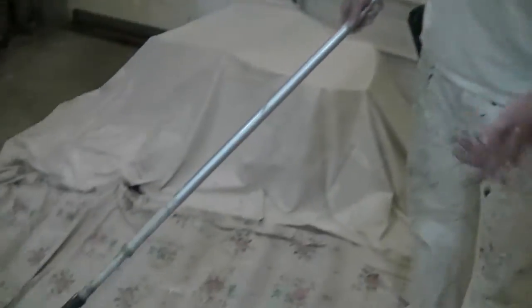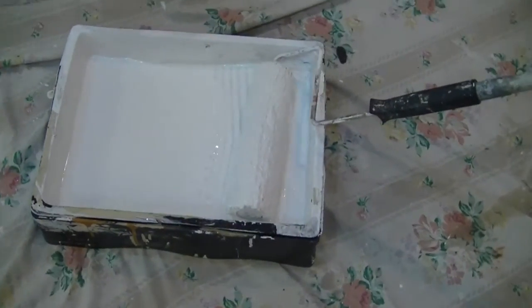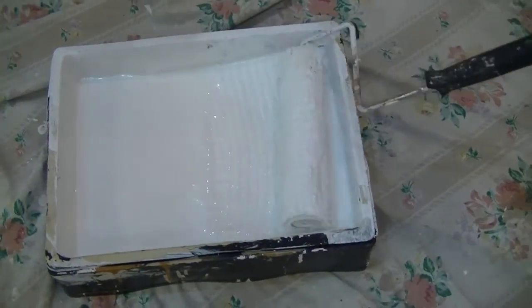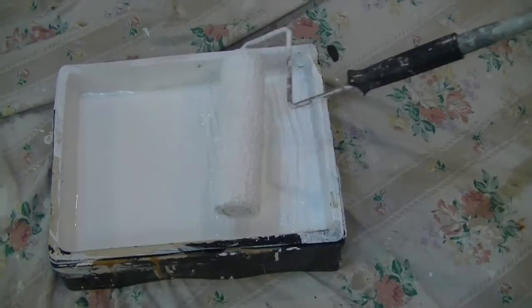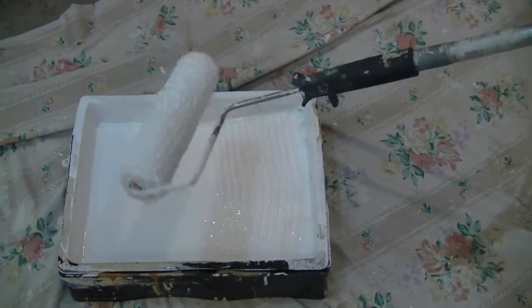We've got our paint loaded up in the tray, and I was just going to share a little tip with you before we get into the lesson: we don't want to completely dump the roller in the paint. We just roll into it and then roll through two or three times, and then you're ready to go. But before that, just give it a little spin, and then we can go.